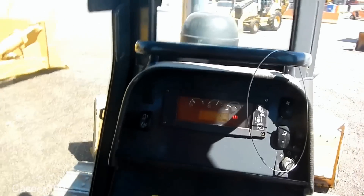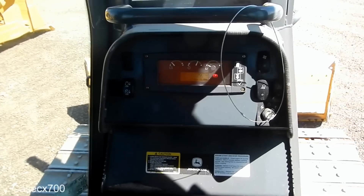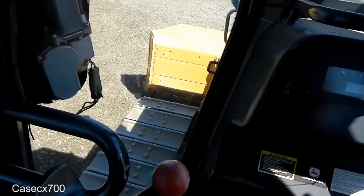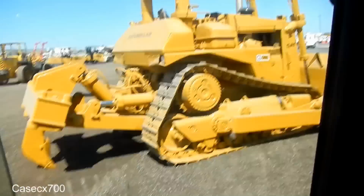We're in the cab of a John Deere 650J Dozer. Smaller size — not the smallest dozer Deere makes, but definitely not the biggest. Nothing compared to a D8.